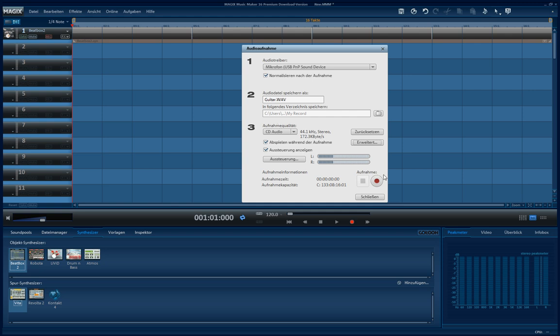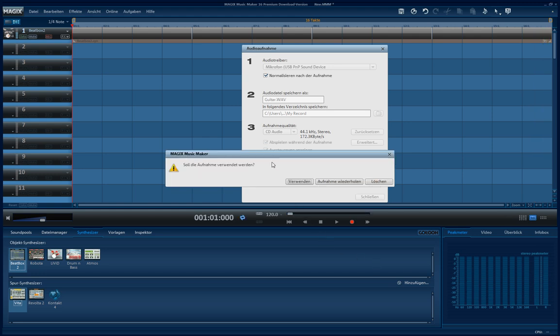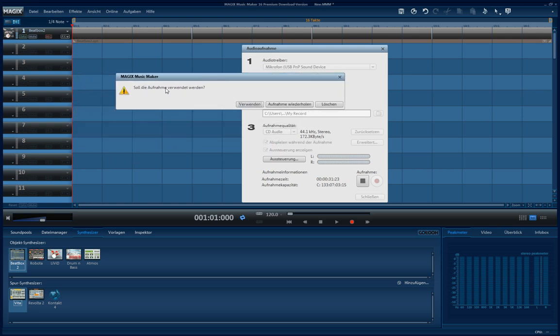Because the first beat is not recorded by me — it gives me time to prepare. Now we're at the end and it asks: shall I use this recording? You can choose between use it, retry, or delete it. Of course I will use it.